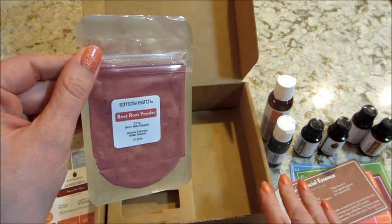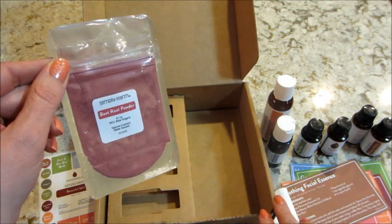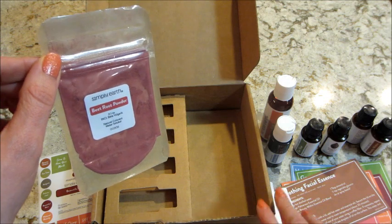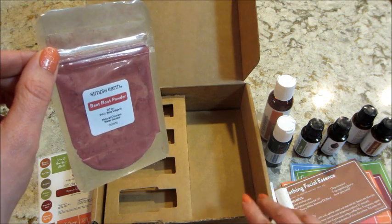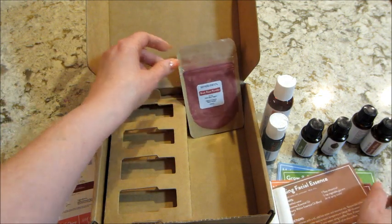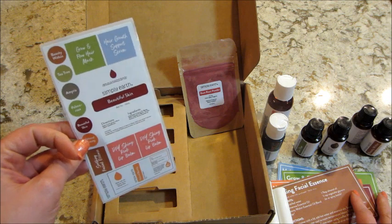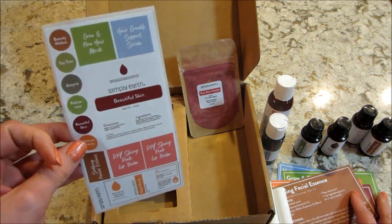All other containers and carrier oils come with the bonus box that comes twice a year. I think it was last month that I unboxed it, so if you want to see what's included I'll link that video below. In case you're interested in joining and getting a subscription, I have a promo code down below that will give you a $40 gift card. Thanks so much for watching — bye guys!